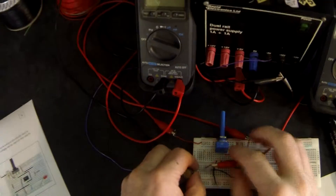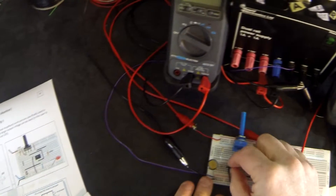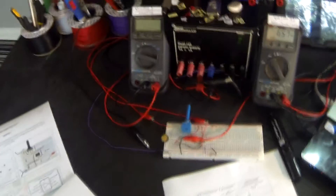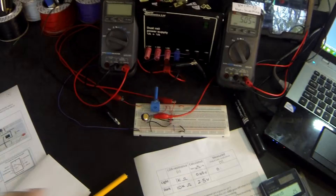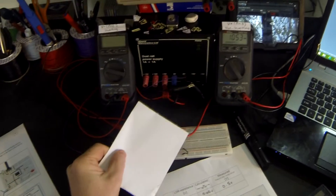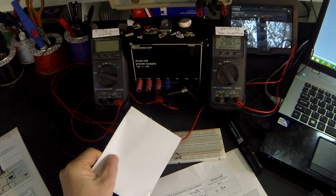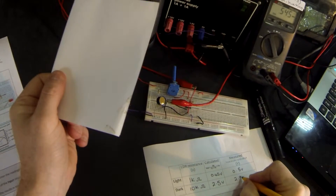Now let's connect it into the circuit and measure the voltage at that point. Turning the power supply on — in the light it is about 0.5 of a volt, and we calculated it to be 0.45V, so that's pretty accurate. Then covering the LDR, it measures about 2.9 volts, which is not too far off our predicted 2.5V.